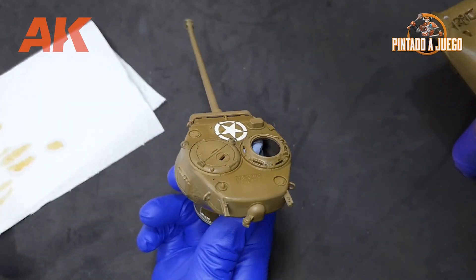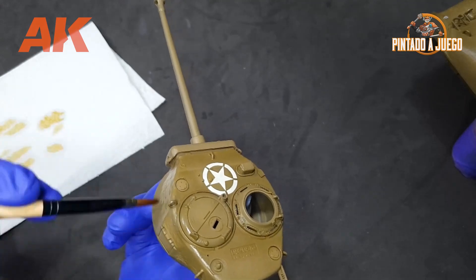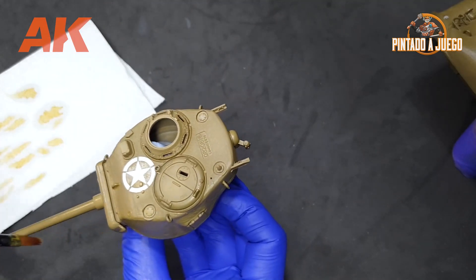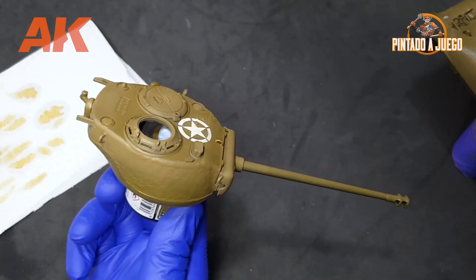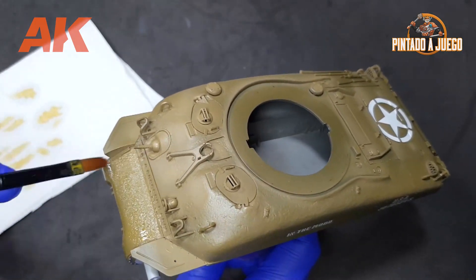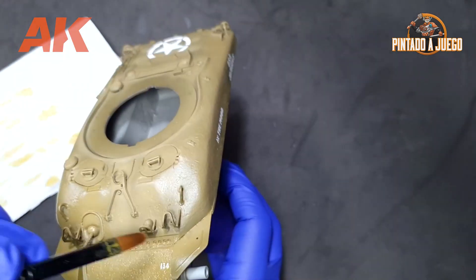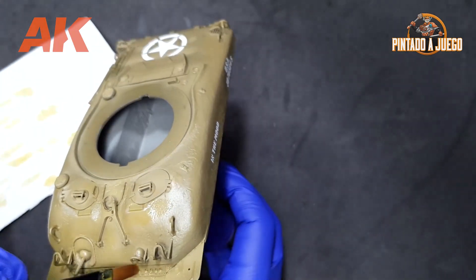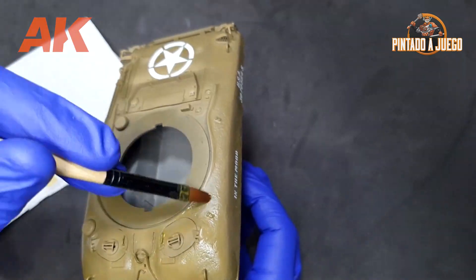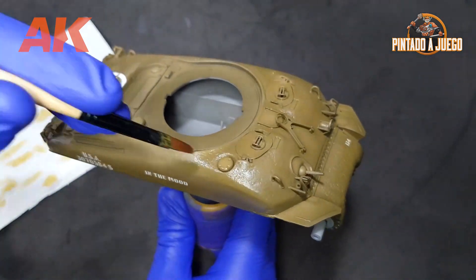This will take a bit of practice, but as soon as you finish your first vehicle, you'll find it's a very simple and very effective technique at making your vehicle more visually attractive. As a recommendation, always try to use a brush that suits your needs. We are working on large, broad surfaces — the Sherman is 1:35 scale — so the most appropriate brush will be a flat brush. We must also avoid using natural hair brushes, as this type of product could damage them and significantly shorten their useful life.